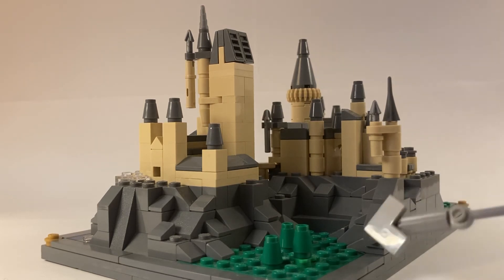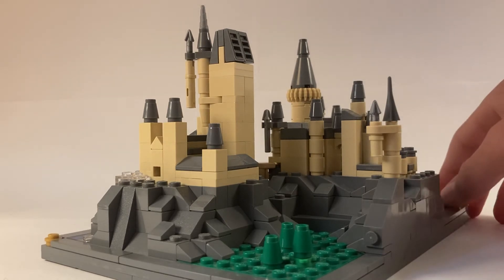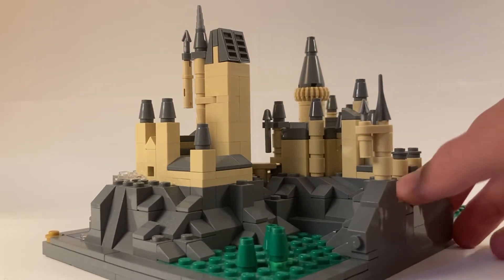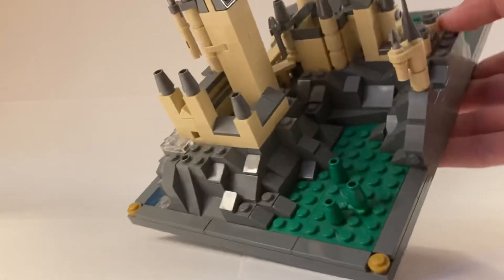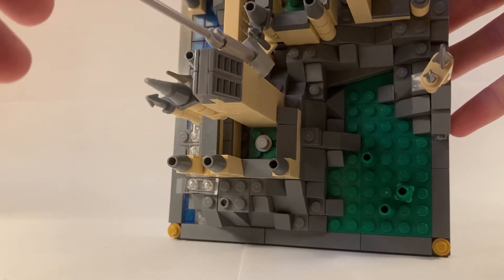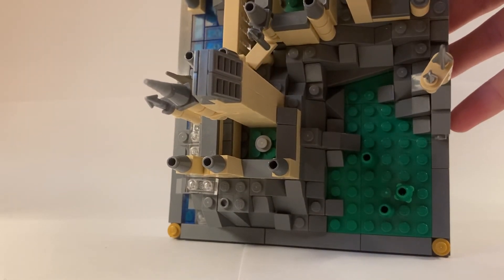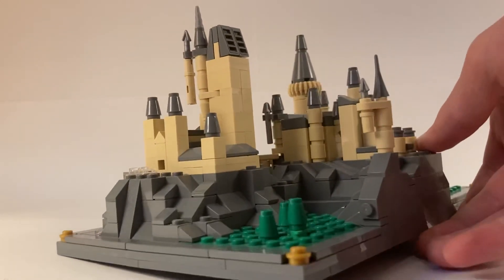Unfortunately, this rock work around here isn't quite as smooth as I would like it to be, so I might have to revisit that, but I'm happy with how it looks for now. Also, from here you can start to see the gorge section I added in the middle between the quad courtyard and the astronomy tower. Originally, that was just flat studs, and I think I really improved it by just adding some slightly more complex rock work.